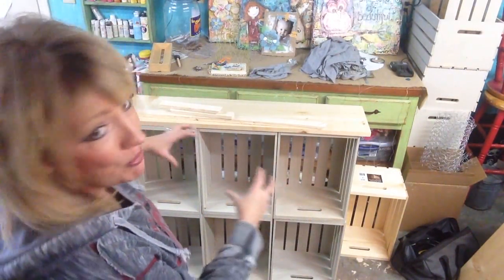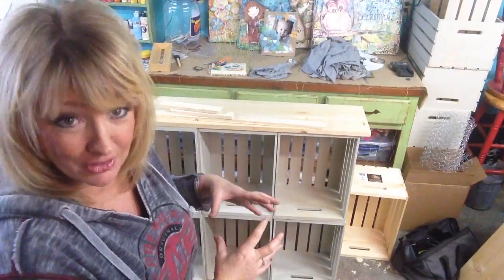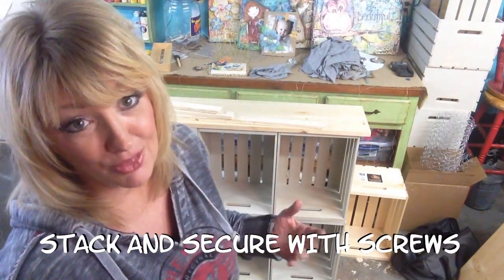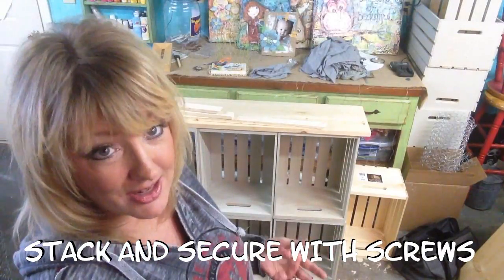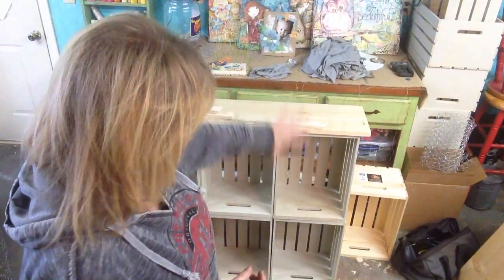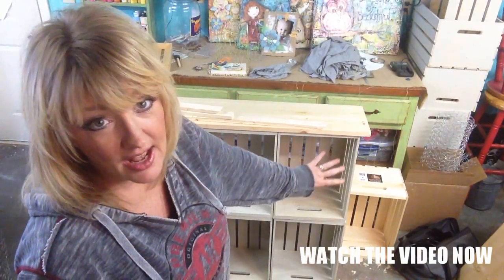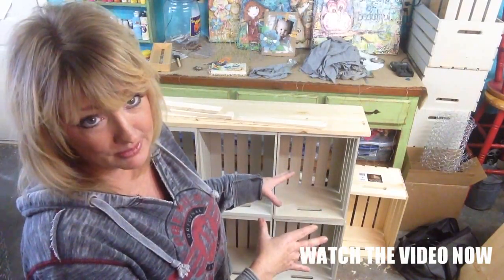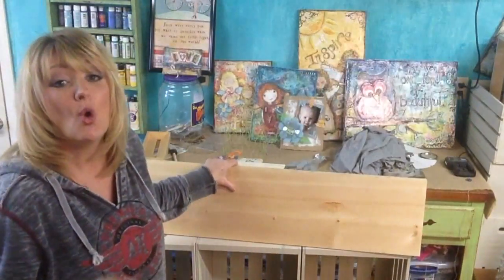I love working with crates and cubicles because you can group everything together in its own category. I bought six crates — actually I bought 35, but for this project I'm using six. In one of my recent videos I showed you just how we painted and antiqued them, and now I'm ready to put on the top.